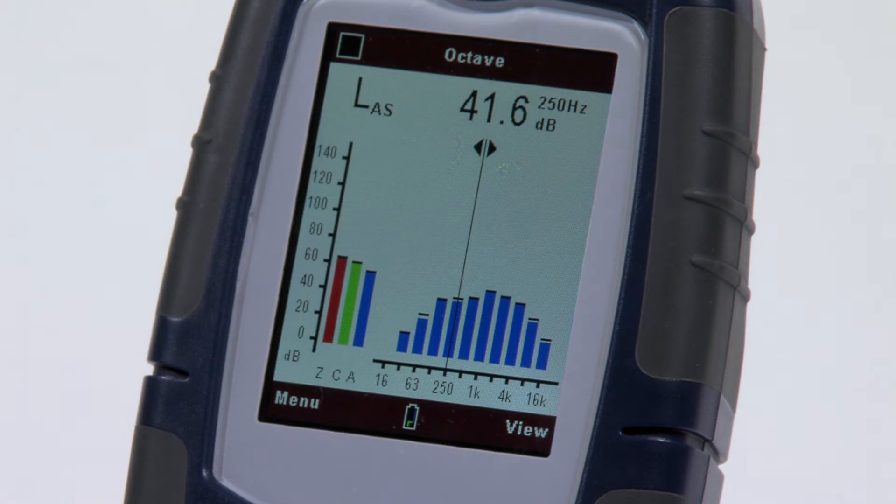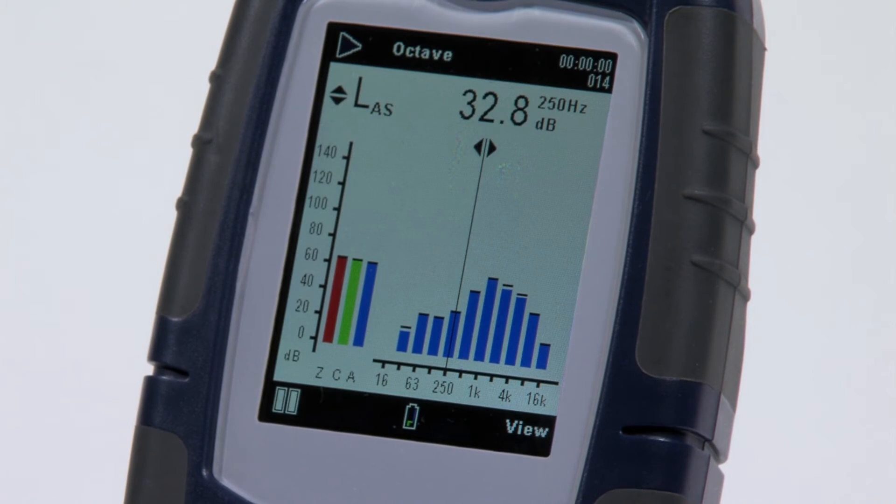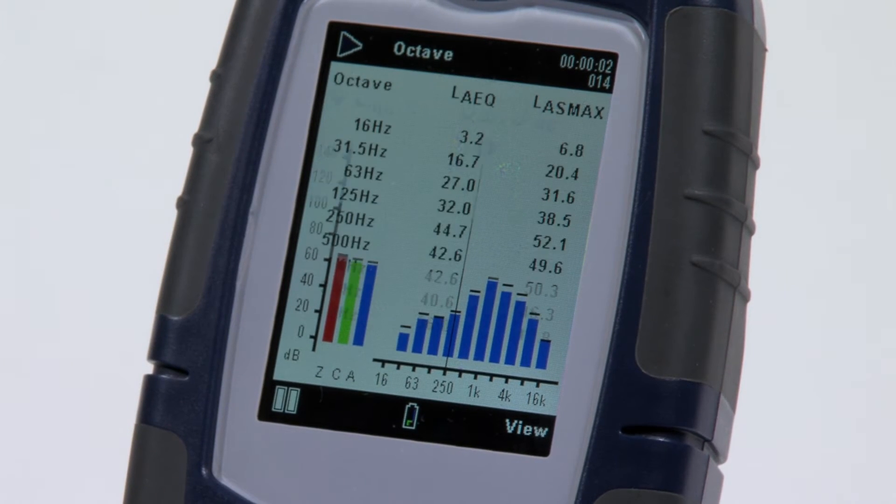If you choose the 620b model, octave band analysis is performed in real time and can be viewed in both bar graph and tabular versions.